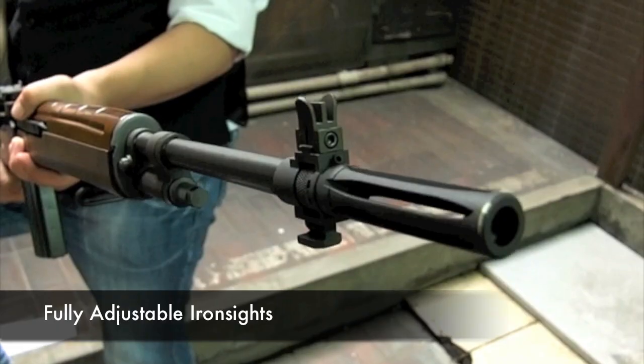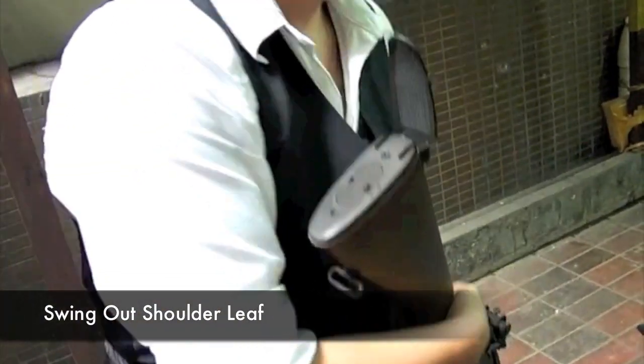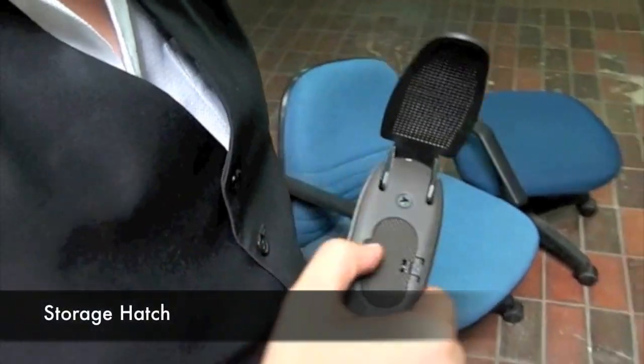The rear sight is adjustable for both windage and elevation and the front sight can be adjusted left or right. On the butt pad, there is a swing out shoulder leaf for additional shoulder support, and although it's not the most comfortable thing in the world, it works.